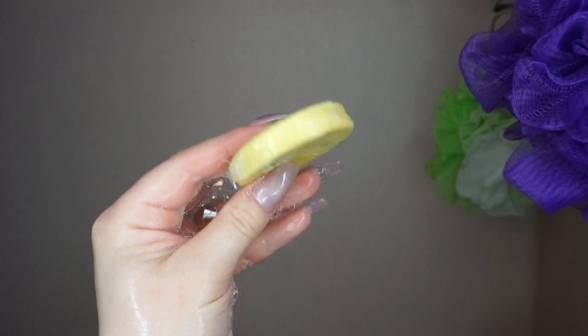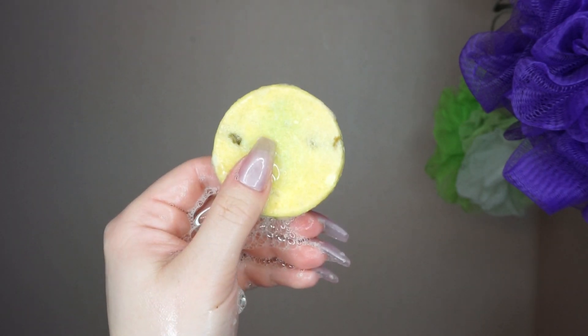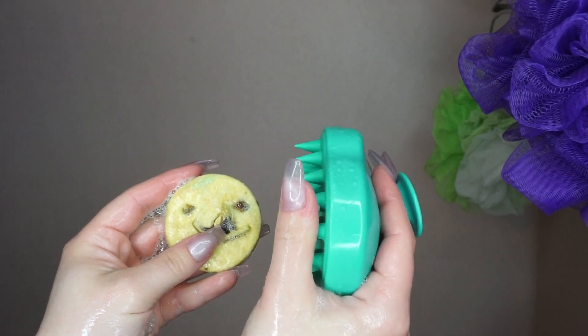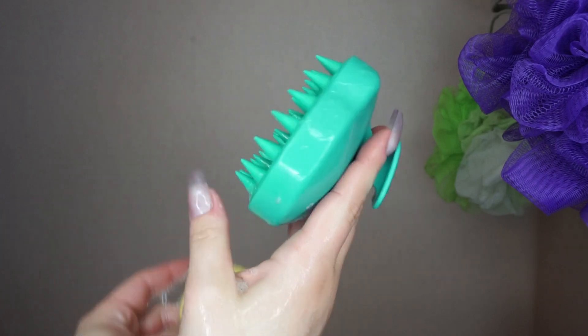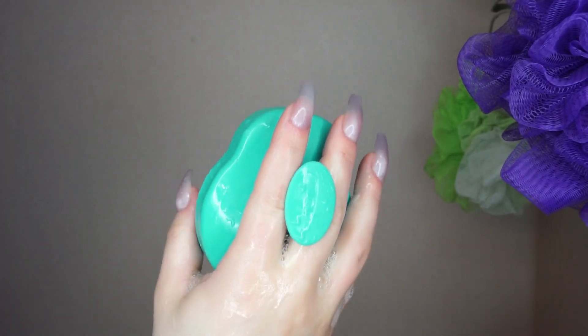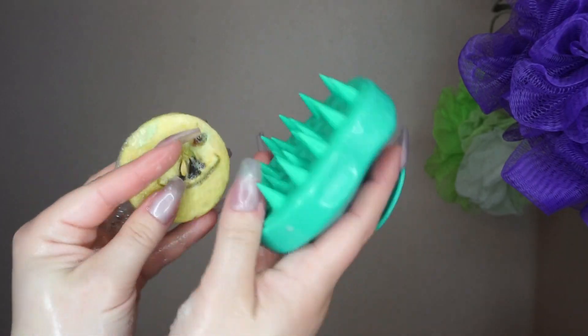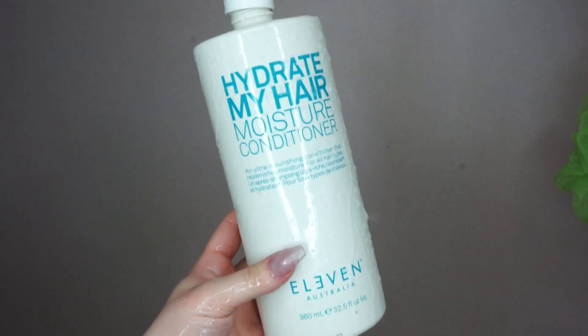I love the shampoo bar. It's nice and deep cleaning without drying out my hair too much. I'll also list a couple other shampoo bars that I love in the description. I also love this little scalp massager — I just got it from Amazon. It's really nice on your head and it also helps with scalp buildup since I only wash my hair once or twice a week.